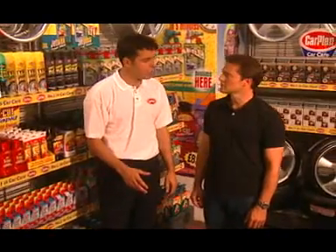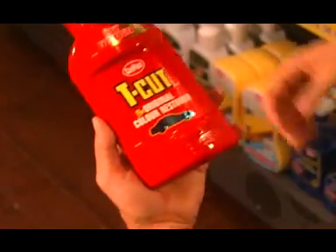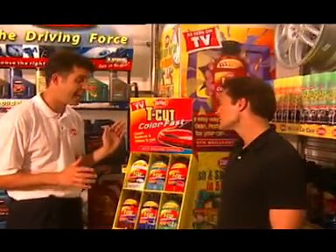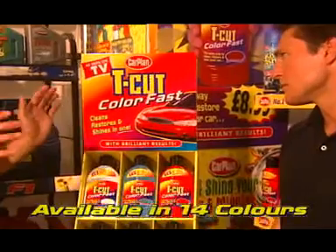What you need is Carplan. It's our top selling range, and it starts with Teacut Original, which restores weathered and discoloured paintwork. This is the Teacut Colorfast range — it's a combination restorer and polish, with a choice for virtually any colour of car.